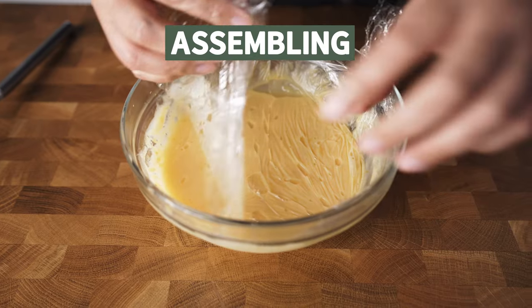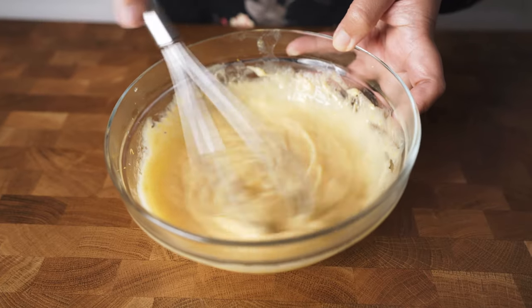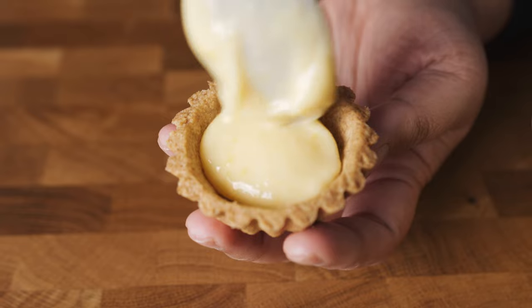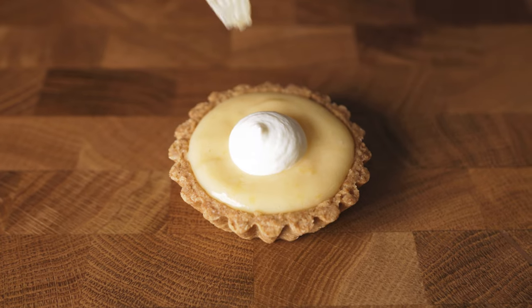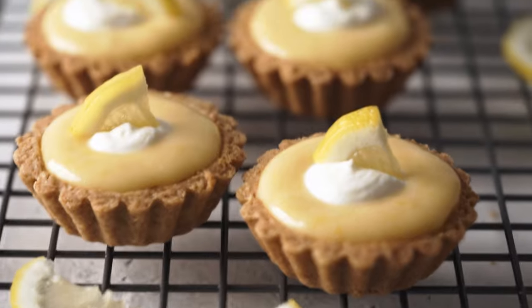Okay, now let's do the assembly. Give our lemon curd a quick mix, then simply fill our tart shells. I like to put a dollop of yogurt on top. A slice of lemon makes the top beautiful, isn't it? Thanks for watching, guys!